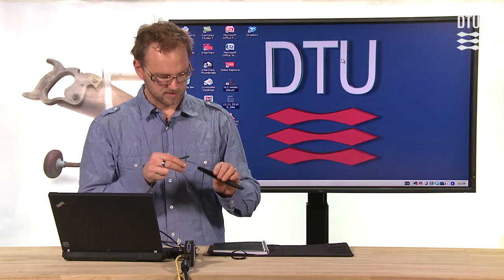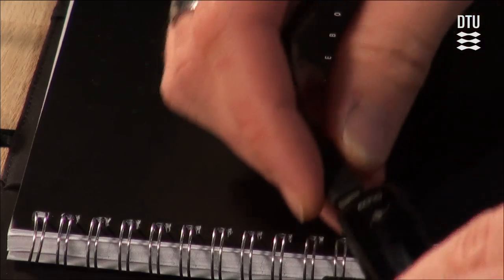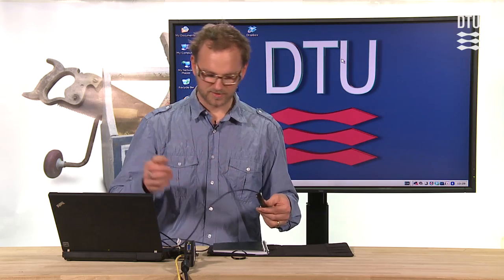And this is done by attaching this into the end of the pen — like that — and it recognizes the pen and so on.